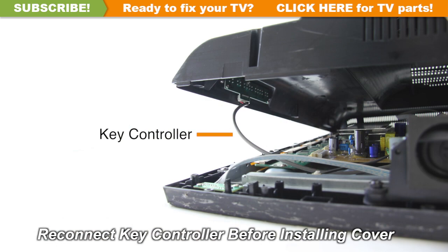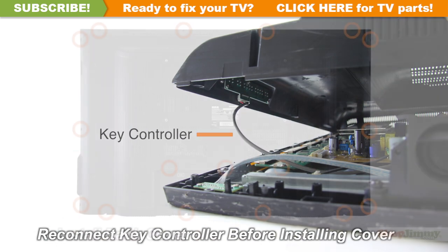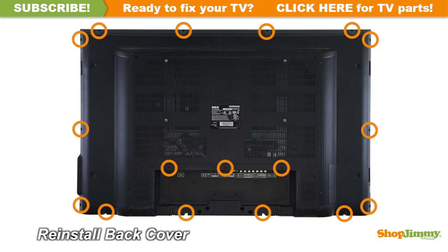Reconnect the cable. Return the back cover to its original position and secure all screws.